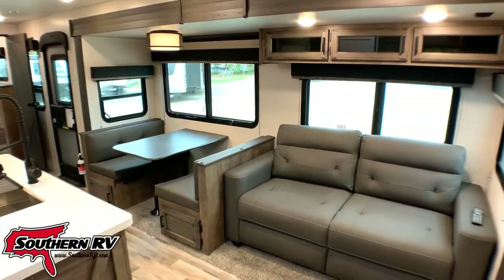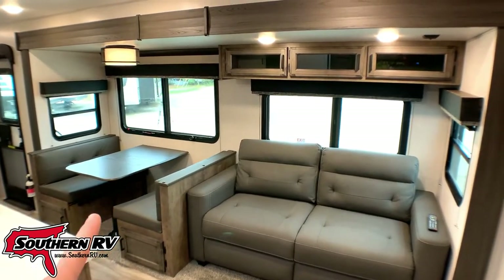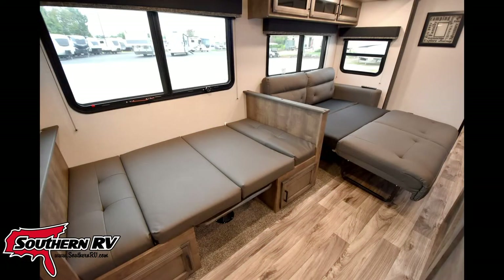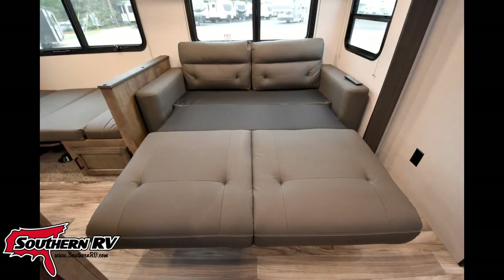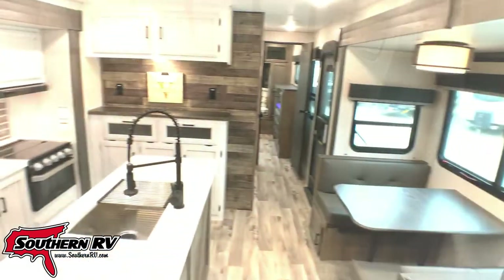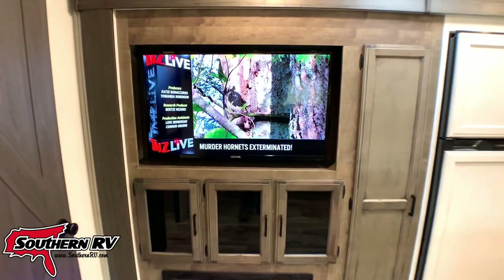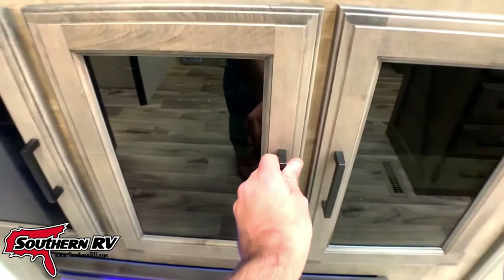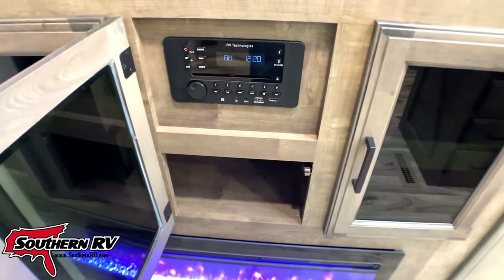In the slide in this room, we have overhead cabinetry for storage. There's a tri-fold sofa and a booth dinette, both of which let down into a bed. Directly across from the sofa is our entertainment center with a nice big flat-screen TV. Down low we have an electric fireplace with some storage behind it, plus the head unit for a DVD/CD player that's also Bluetooth capable.